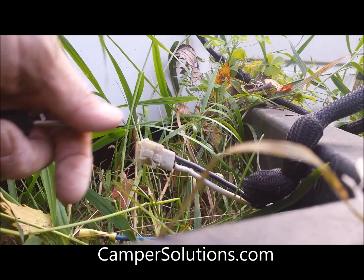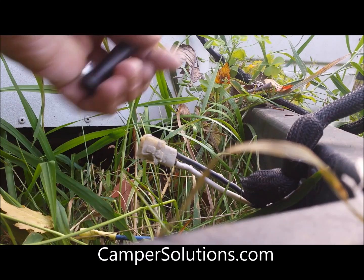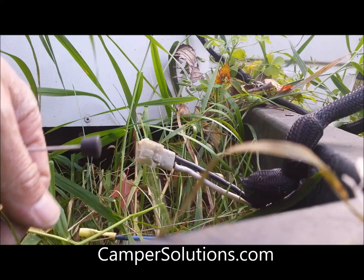I do have both of these available — the one-part and the two-part. The two-part plug you can take off and just replace the plug. This one you can take off and replace it with the special tool, but it's a Coleman Camper 12-volt battery harness plug. Again, this is Ryan with Camper Solutions, and thank you for your time.